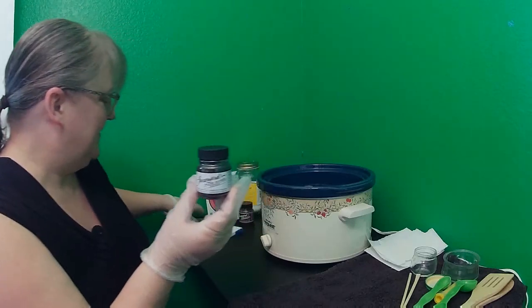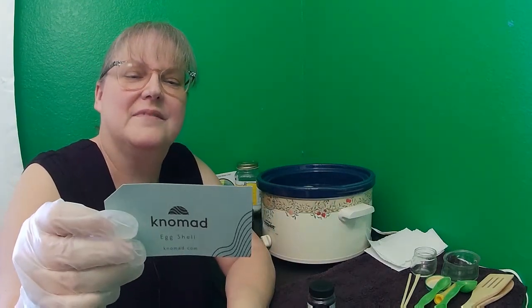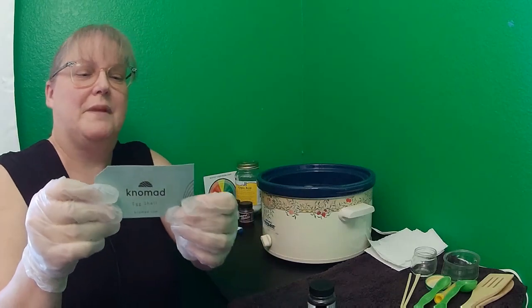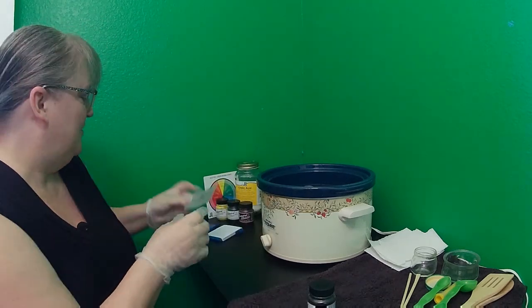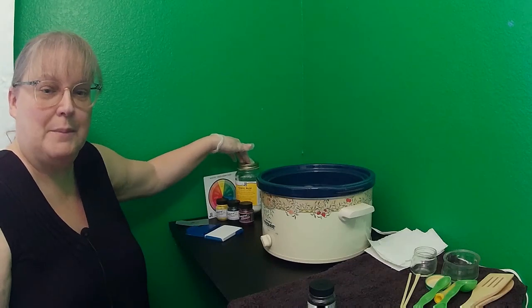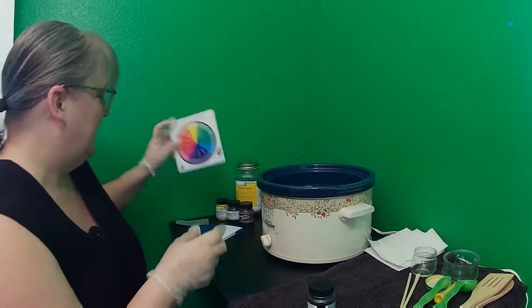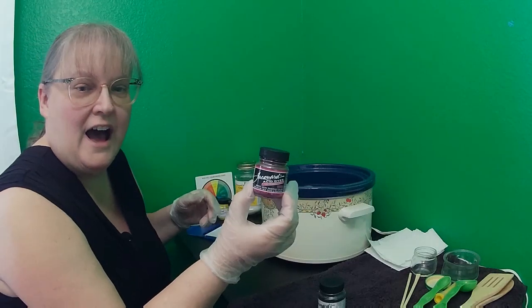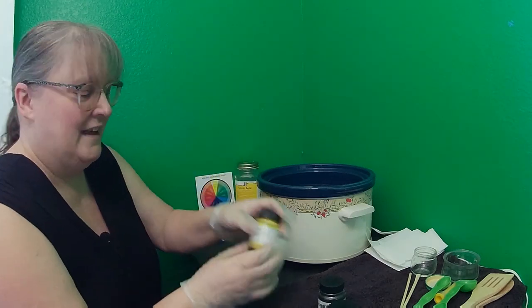I'm also using Nomad Eggshell — a 70/30 merino and nylon sock weight yarn made in Peru, 400 meters or 437 yards per 100 grams. The kit I have came with citric acid, which I put into a jar, as well as an acid dye coloring mix chart. Four colors came with it: jet black, hot fuchsia, turquoise, and sun yellow.